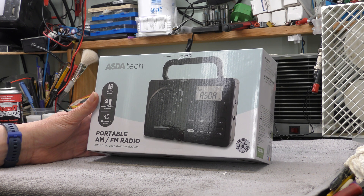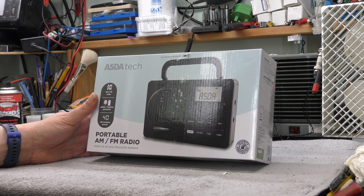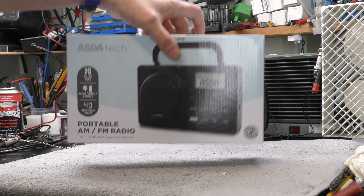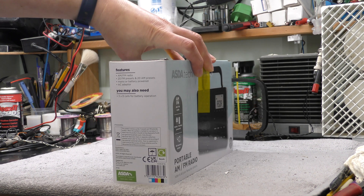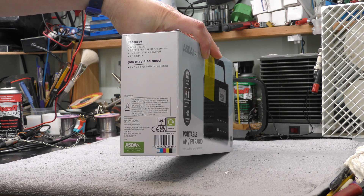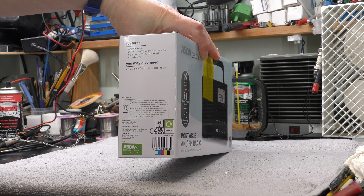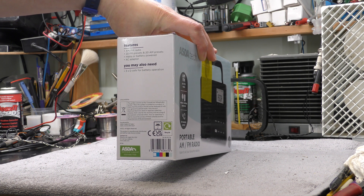It's an analogue radio and it looks like it might be a phase-locked loop radio. I'm not sure yet as it has presets. It's mains or battery powered — 20 FM presets and 20 AM presets, and 3 D cells for battery operation.